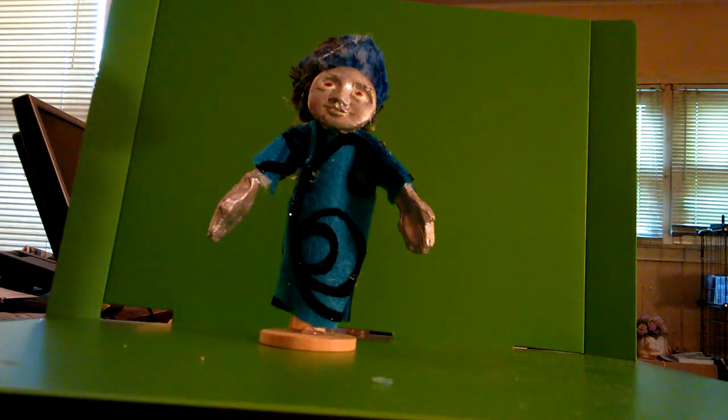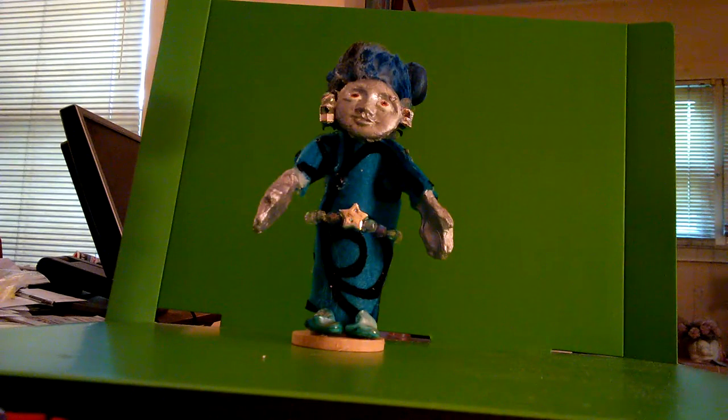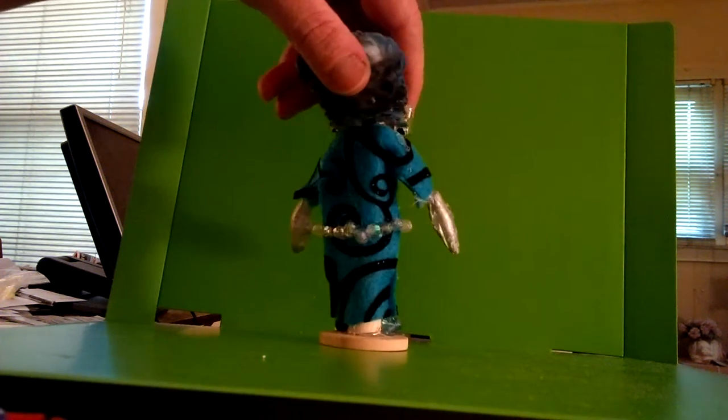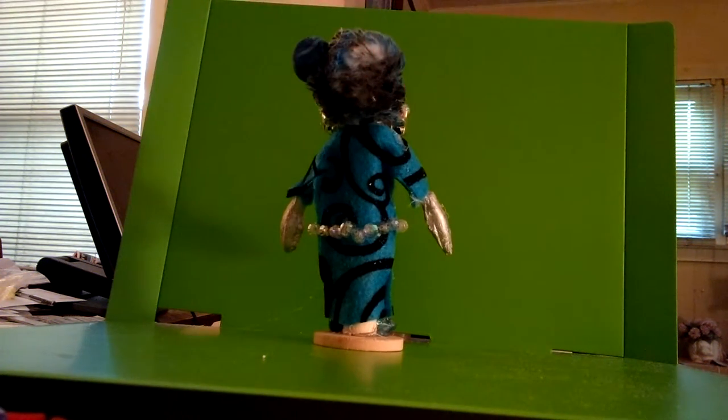The basic art doll construction is finished. You can leave the doll as is or add more embellishments, such as adding a large bead or a plastic flower to the doll's head to suggest a hat. Or you can use beads, charms, ribbons, glitter stickers, or paint to embellish the doll. Just keep going until you are personally happy with the result, because when it comes to art dolls, the only person you need to please is yourself.